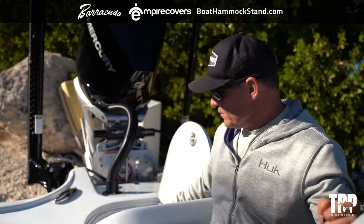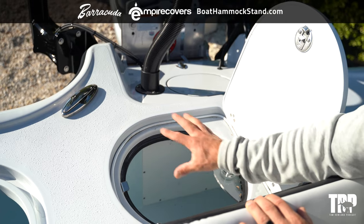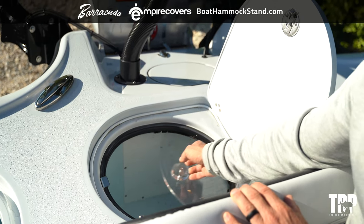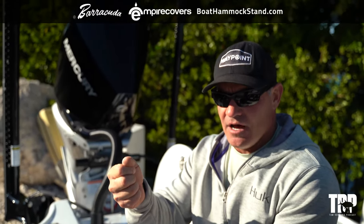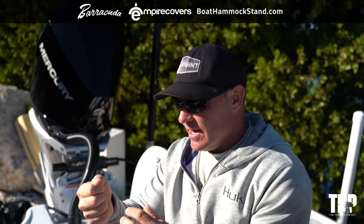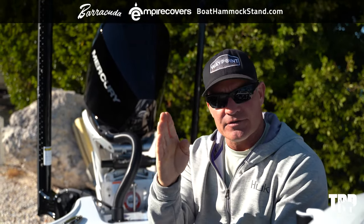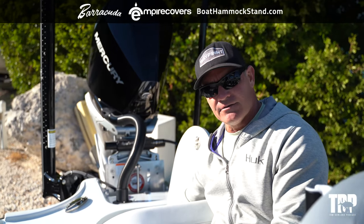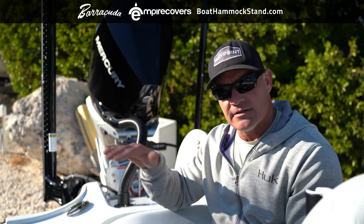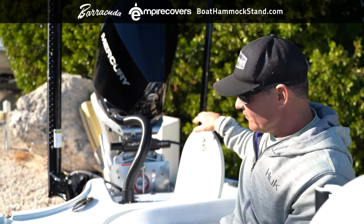The plexiglass lid is a big deal. Think of it like a gallon jug filled all the way to the top with a goldfish in it — if you shake it, the fish barely moves. But if it's only three-quarters full and you shake it, the fish gets beat up everywhere. Same principle here: water sealed to the top means our baits stay protected no matter what we do in rough water. They'll stay alive. That plexiglass lid is a huge feature.